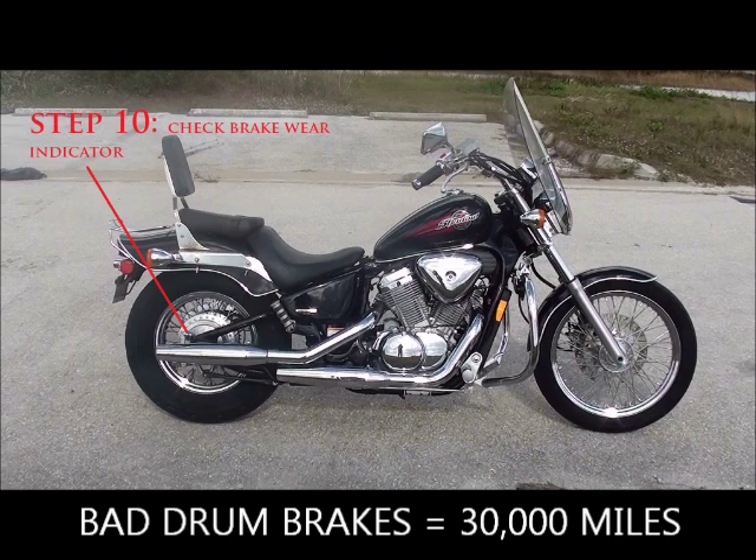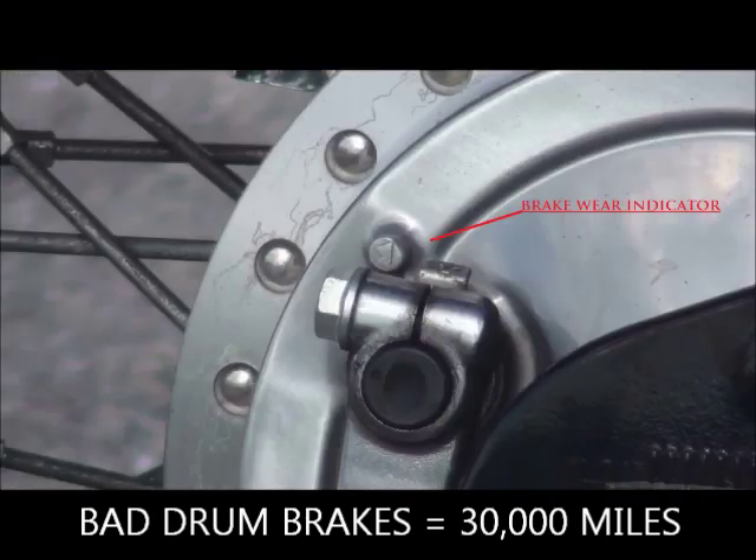Step ten: check the brake wear indicator on the drums. Front brakes go bad at about 15,000 miles, but drum brakes have a wear indicator on the back. When you push down the brake pedal, the two arrows should not line up. If they do line up, the brake drums are bad and need to be changed — which happens at about 30,000 miles. If the seller is claiming 8,000 miles, that's a major red flag.